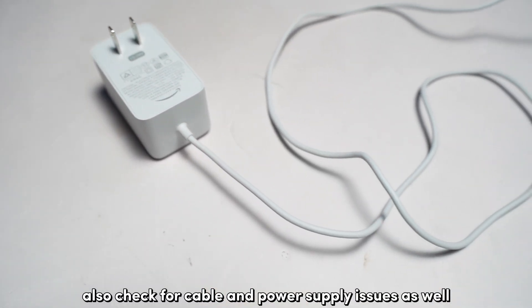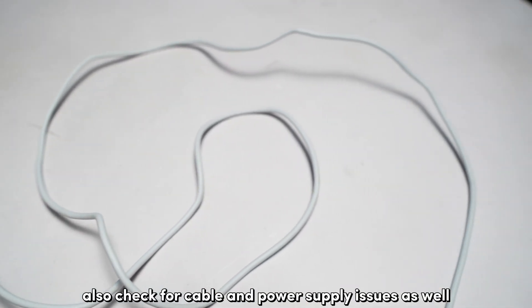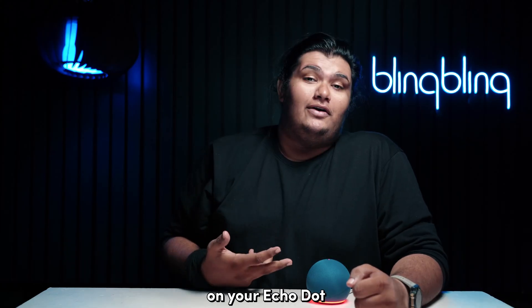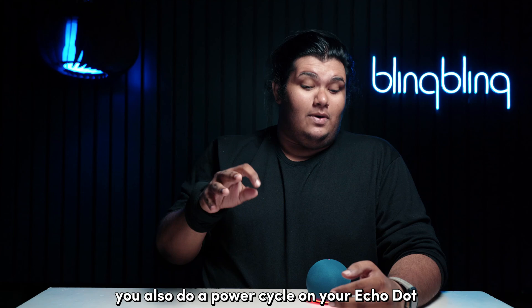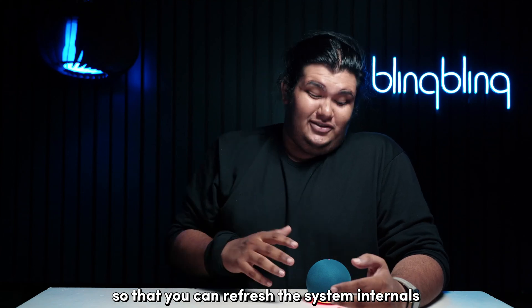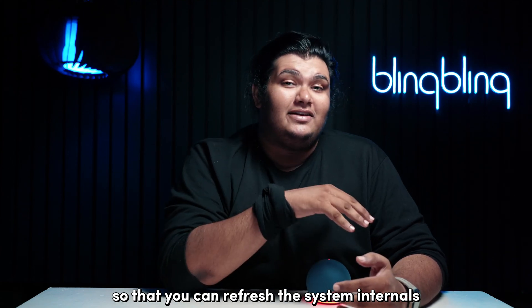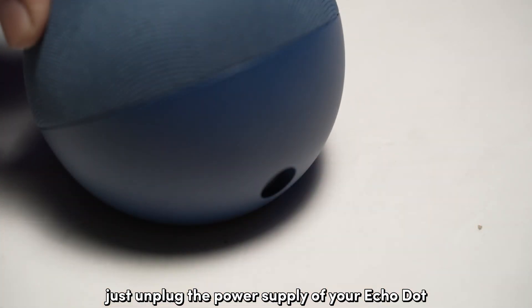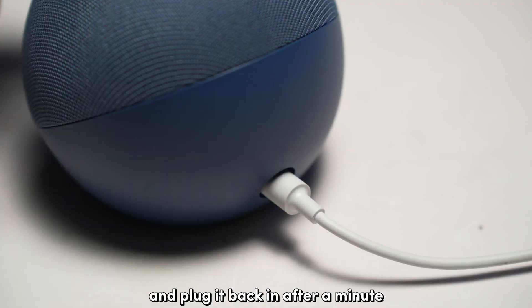While you're at it, also check for cable and power supply issues as well. An improper power supply can mess up a lot of things on your Echo Dot. I recommend that you also do a power cycle on your Echo Dot so that you can refresh the system internals and get the device working as intended. Just unplug the power supply of your Echo Dot and plug it back in after a minute.